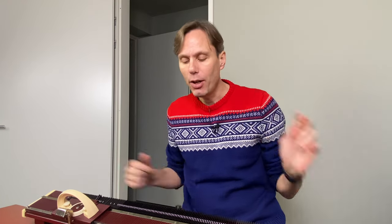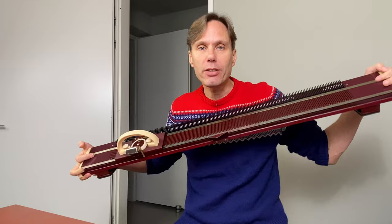Hi and welcome to my channel. My name is Bas and in this video I'm going to knit some cool socks in two colors of yarn on my simple Knittax knitting machine. Basic machine, a lot of fun to use. Let's get started.